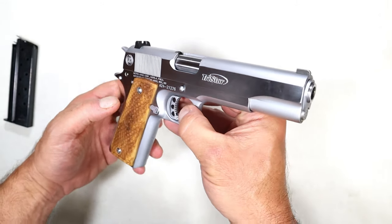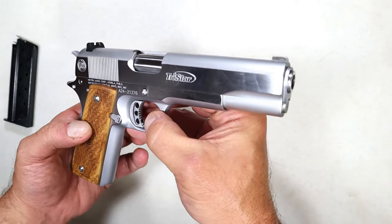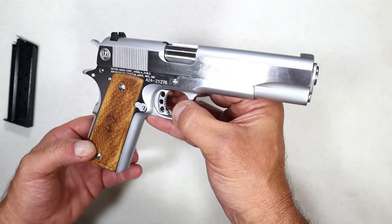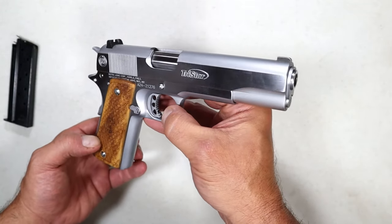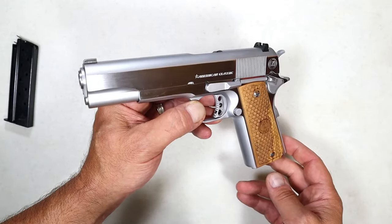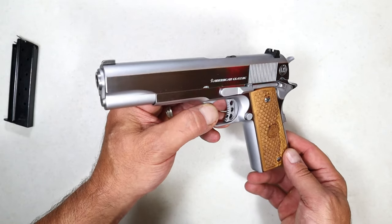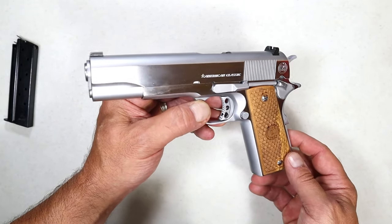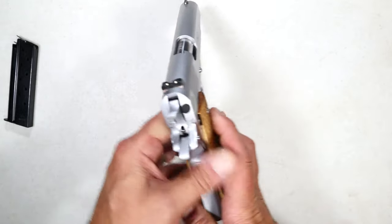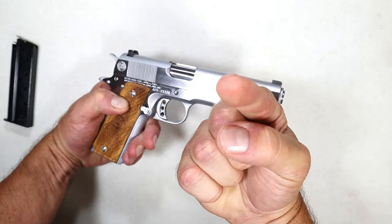I got this from Tristar imports, made by Metro Arms. It's an American Classic — partial mil spec, partial modern features — and all in all a good looking handgun. Perhaps I'll do some chronographing with the 38 Super to see how fast it's actually traveling at my range. If you like videos like this please subscribe and share. I always appreciate the thumbs up. Thanks for watching, and you guys be safe.